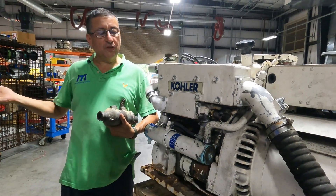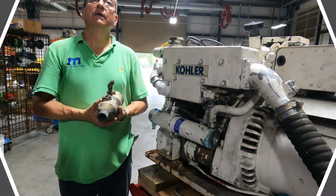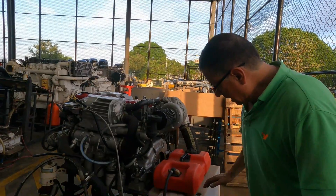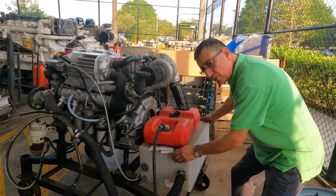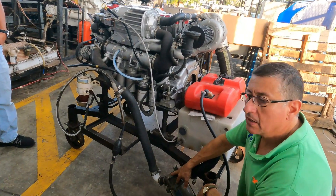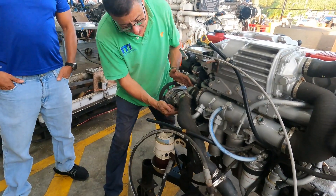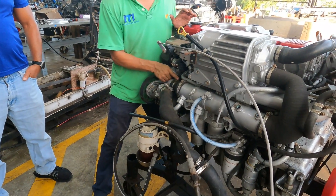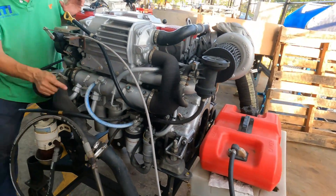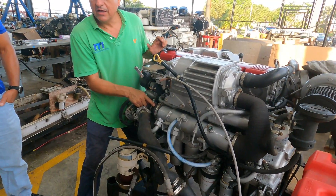I can convert an automotive gasoline engine into a marine engine simply by adding a heat exchanger. Let's follow the path of raw water through this marine engine. I simulate the salt water with this plastic tank. The salt water passes through the strainer, which should be located below the waterline. Then it enters the raw water pump here. The raw water enters the impeller, which is located inside, and goes out at high pressure. The raw water continues into the first heat exchanger.